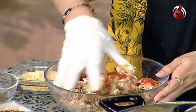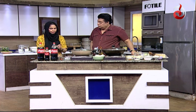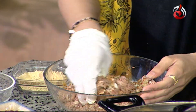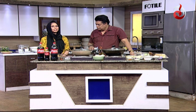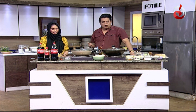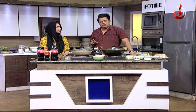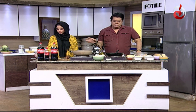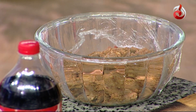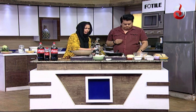We mix it all together with the lime paste. If you are going to try it, mix it in the morning and make it in the morning. Now we will start to shape the kababs. We will also add some tea — about half a cup — though you can add a little more if you like.